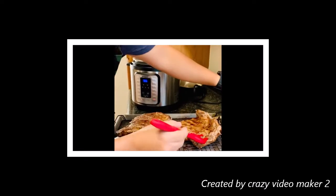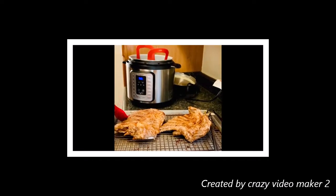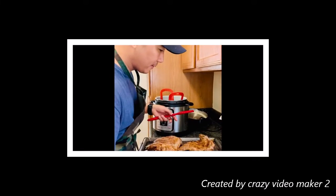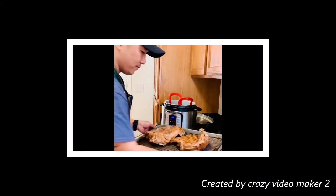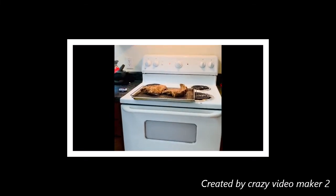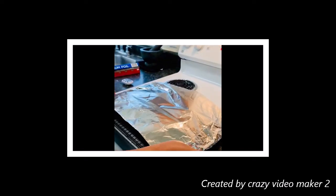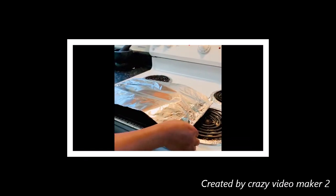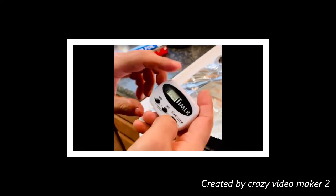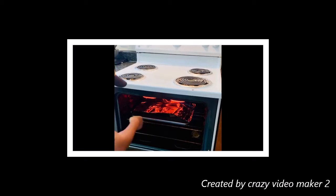Now we're going to have barbecue sauce. I will use the broil. I am going to boil — it is a direct heat. It is 4-5 minutes.